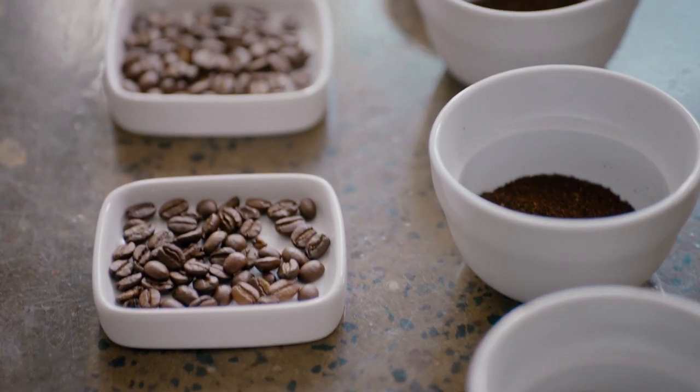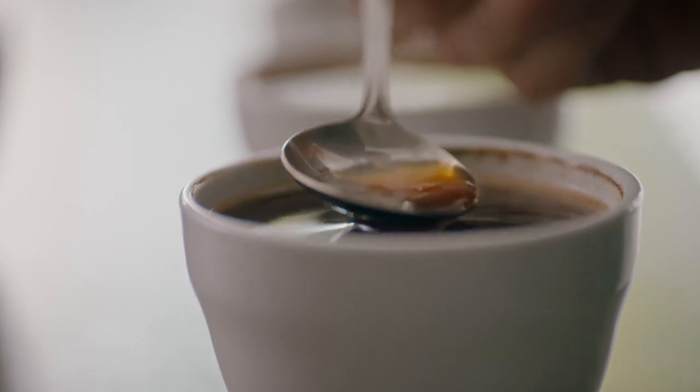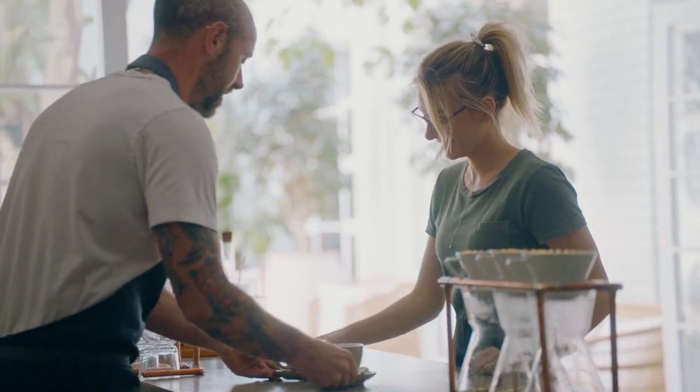Pour over showcases the actual beans that have been used, the processing methods, and the roasting as well. When you look at craft coffee brewing, you get to taste everything about the coffee — the terroir, the way it's roasted, the way it's processed, and ultimately the way the barista brews the coffees.